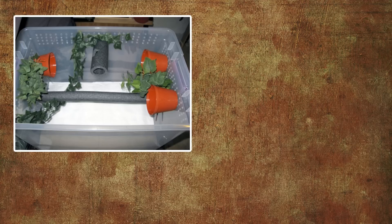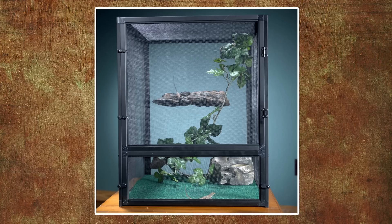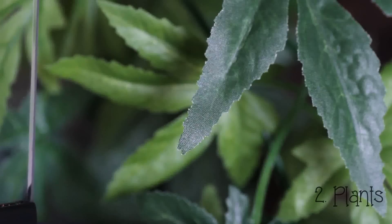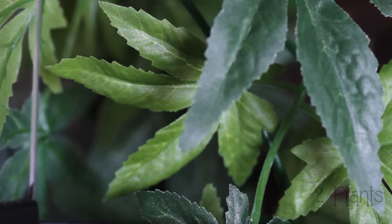Other housing options include plastic bins with lids, which are a lot cheaper and usually good with humidity but less attractive. Some people use screen cages, though I can't imagine those hold much humidity. One thing your tank must be is tall, but if you're getting a baby gecko you want a shorter tank — possibly start with a small plastic tank, then buy a glass terrarium when your gecko is older.